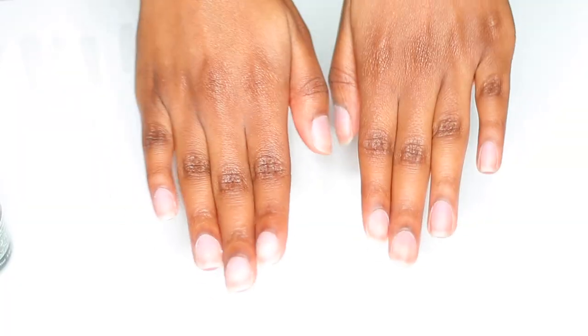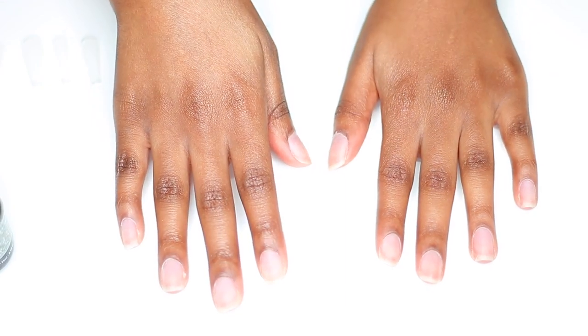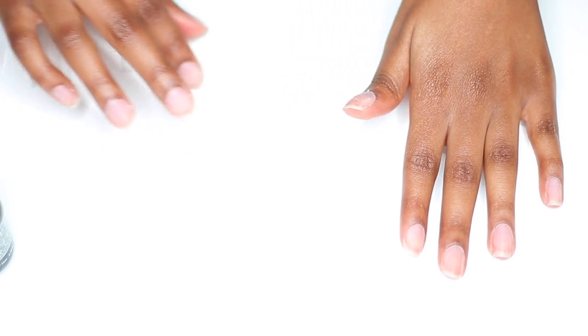Hey guys, welcome back to my channel! I know this is a different view for you, but today I am doing a nail tutorial. I'm going to be doing some gel nails.